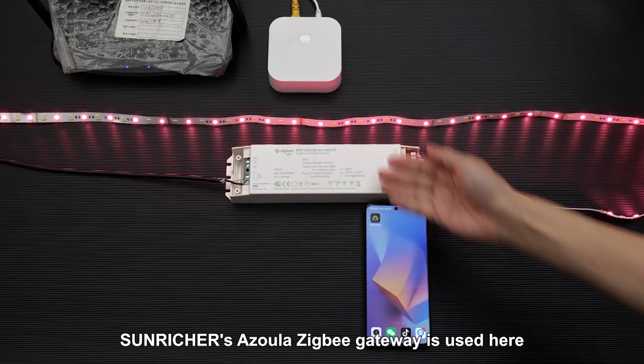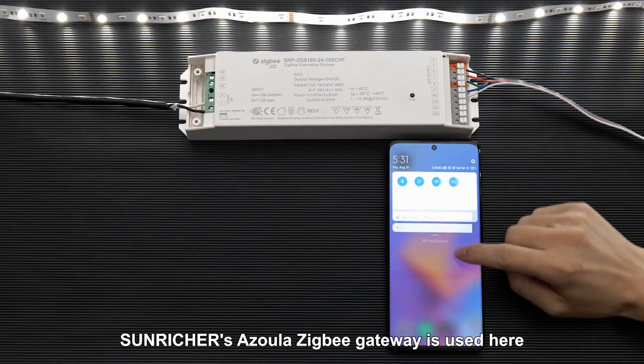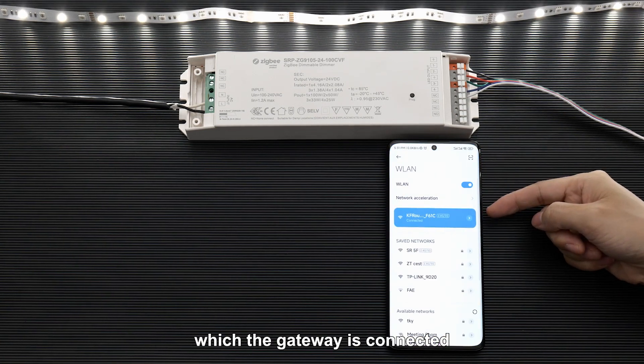Added to a Zigbee network. Sunricher's Azula Zigbee gateway is used here. Connect to the Wi-Fi of the router which the gateway is connected.